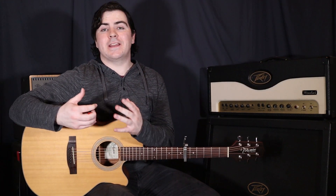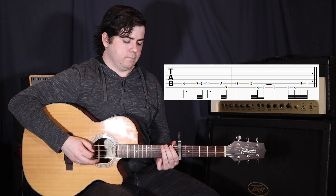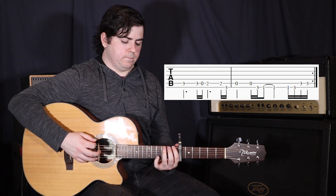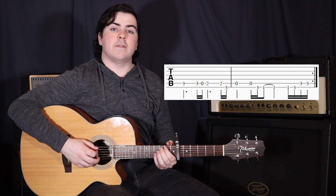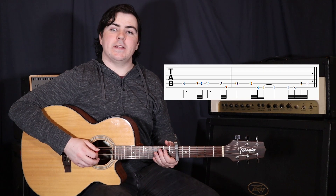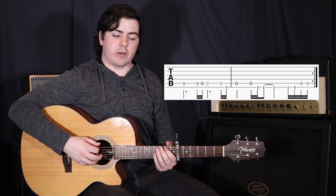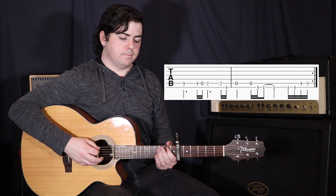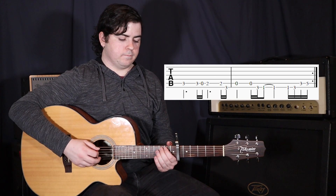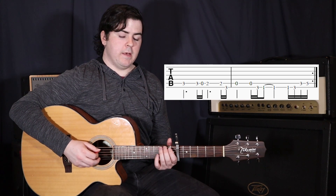Now we only do that twice for the first chorus, and then the funky bass line comes in, which sounds like this. We're starting on that 3rd fret on the 5th string, play that again, and then immediately play an open 5th string, then to the 2nd fret, that 2nd fret again, to the 3rd fret on the 6th string, and then to the open 5th string. Then we go over the 5th string again to the 3rd fret on the 6th string.